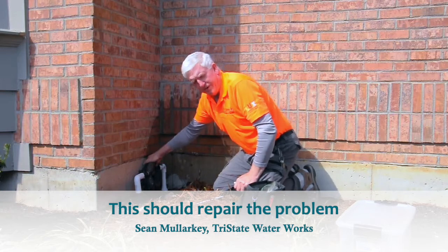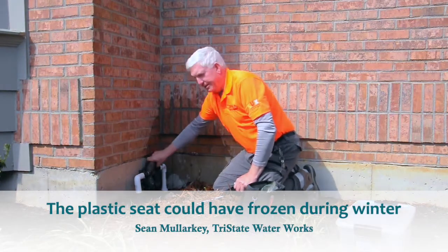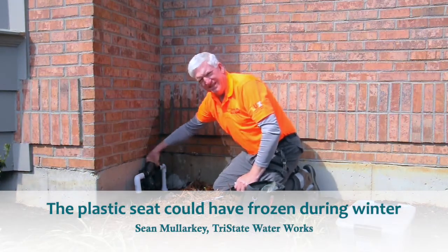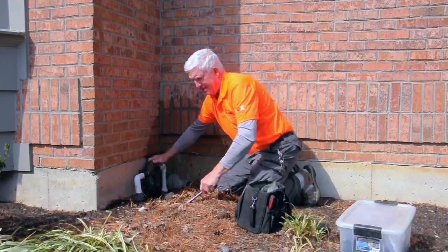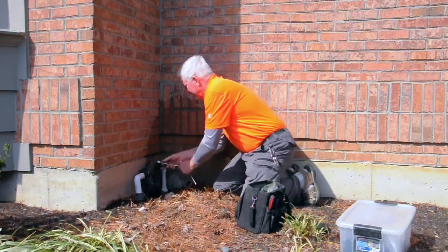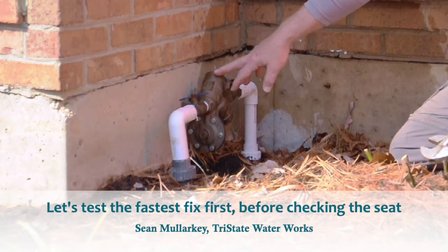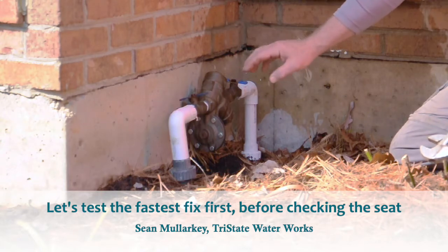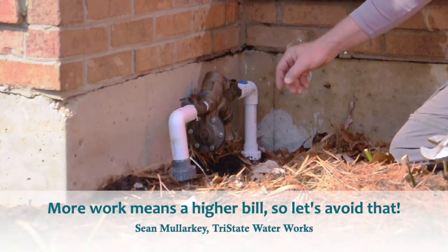Nine times out of ten this will repair the problem, but there is one other issue. It could be that the seat in this particular backflow is plastic, and if it froze last year and that seat cracked, that could also cause the issue. We always want to fix the easiest thing first. Checking the poppet is straightforward — it may be the seat, but that would be a lot more work taking that apart and getting to that portion of it.